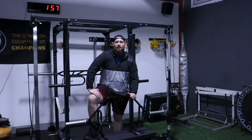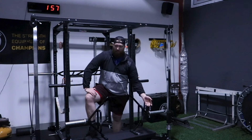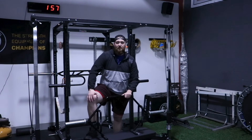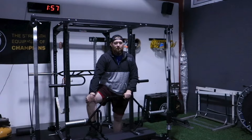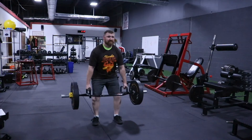We've used it quite a bit here in the showroom and we really, really like it. It's got a good grip to it. Hasn't bent or gotten any dings after pulling 700 plus with it. Hope you enjoy it and our next video will show you all the exercises. We'll see you next time.